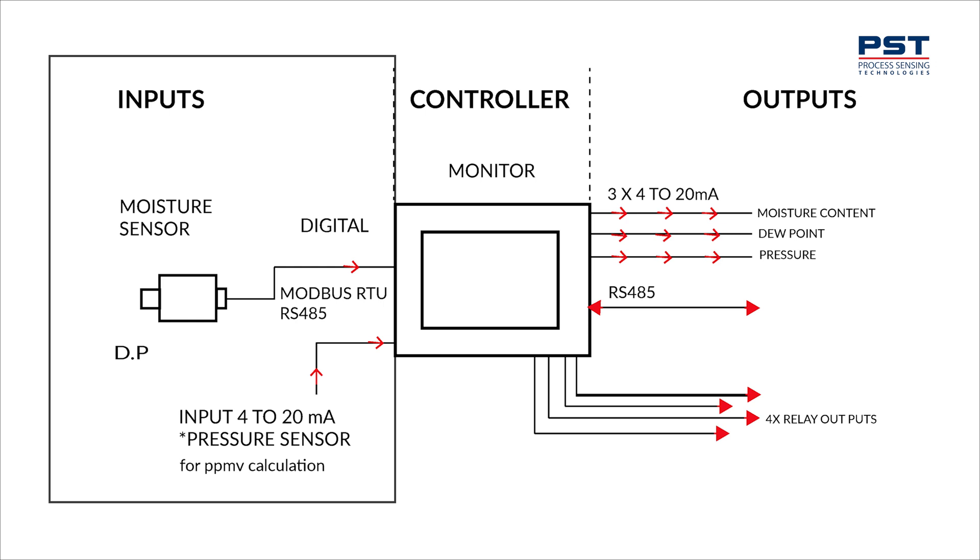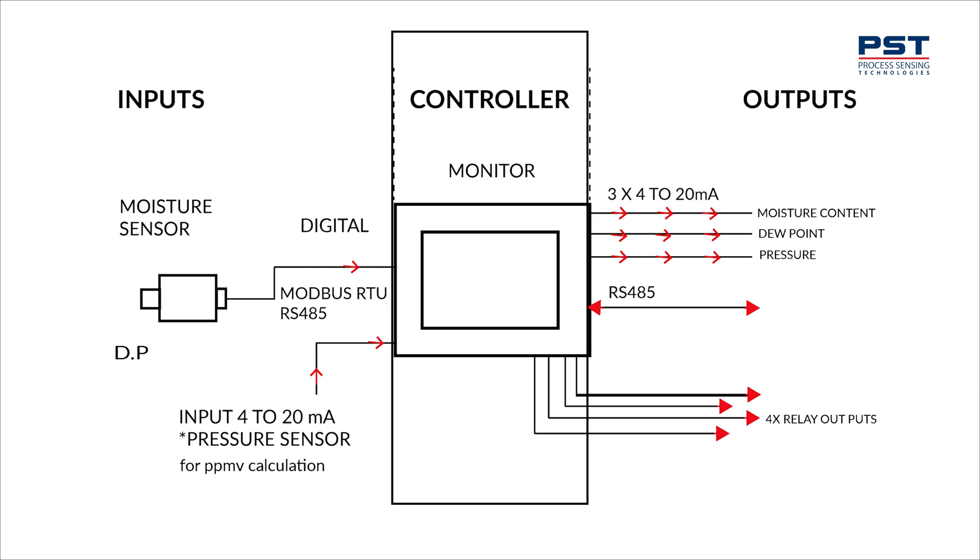The very best way to think about the hygrometer is that it's divided into three separate sections. The first section is inputs into the monitor. The second section is the monitor itself. The third is outputs.